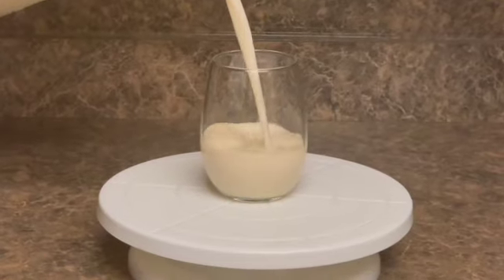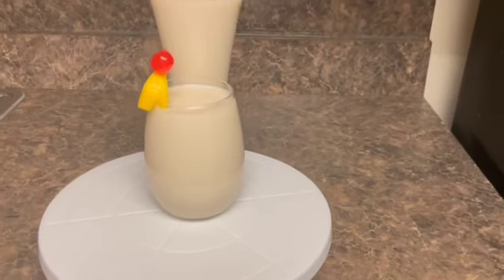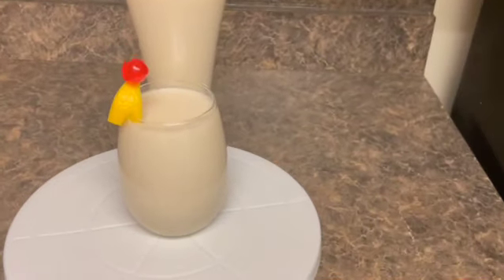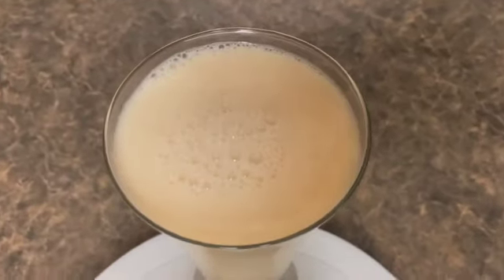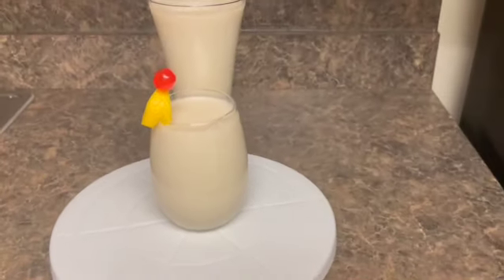Pouring this delicious soursop juice into the glass. I went virgin on this one — normally I would add a little bit of rum, but because I'm going to give it to the children I did not put rum. But you can add rum whenever you're making yours.